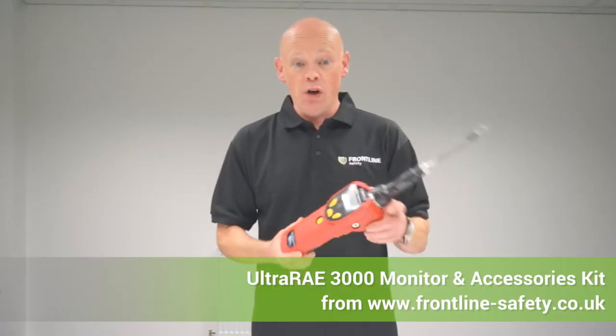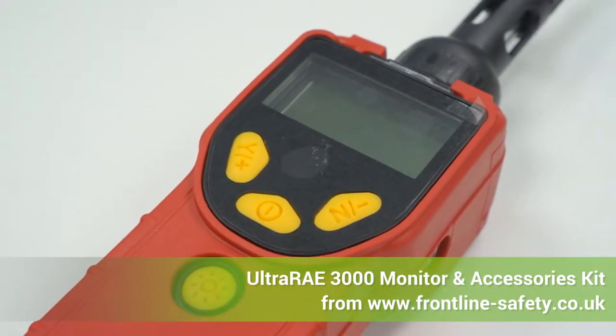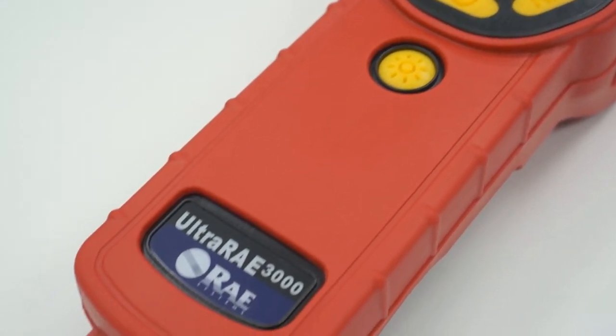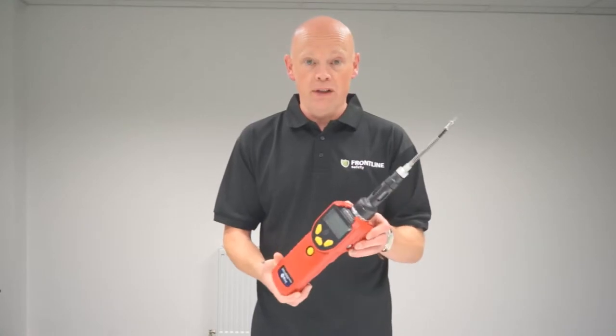Hi, it's Mark from Frontline Safety here. What I've got in my hand is the UltraRay 3000. This is a very robust, capable and technologically advanced monitor.